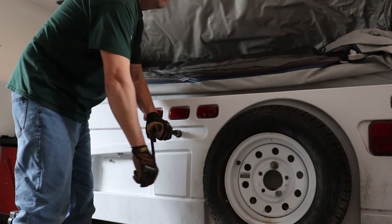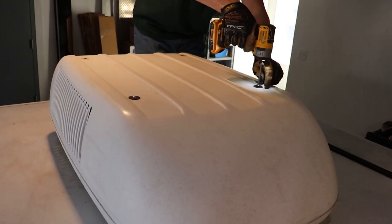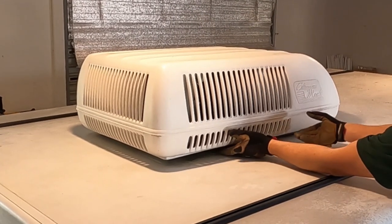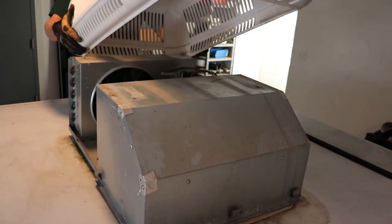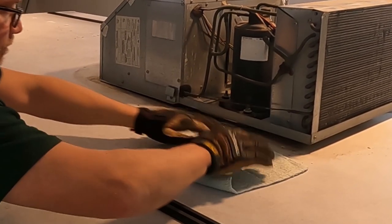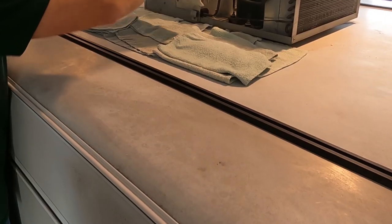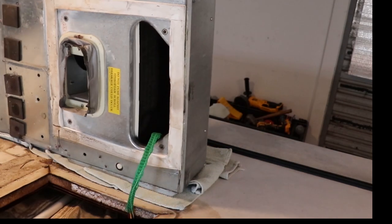Next, lower the roof, then unscrew the four bolts on top of the AC shroud. Gently lift up from the sides and the front to remove the shroud from the mounting tabs, then remove it. We're going to be working on this air conditioner on top of the roof, so lay some towels down to protect the roof. Now gently lay the AC on its side.